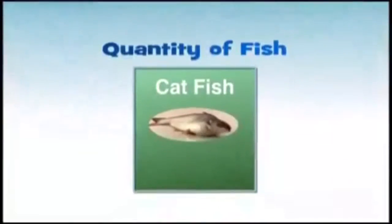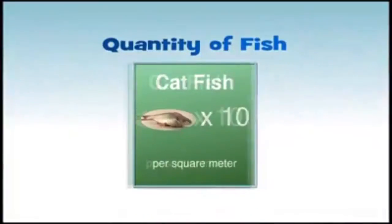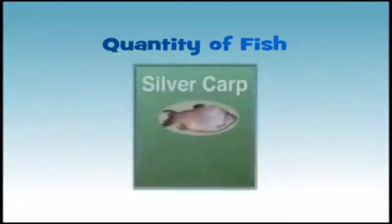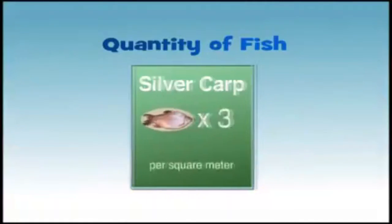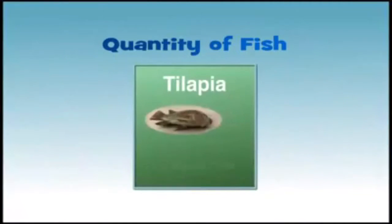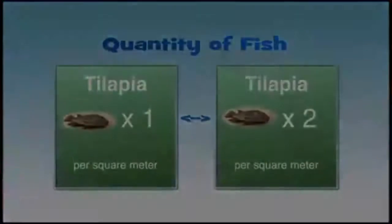For pangasius and trepra, release around 10 to 15 fish per square meter because they adapt easily in any pond. For silver carp, release around 3 to 6 fish per square meter because they need more space and oxygen. For tilapia, release around 1 to 2 fish per square meter because they reproduce quickly.